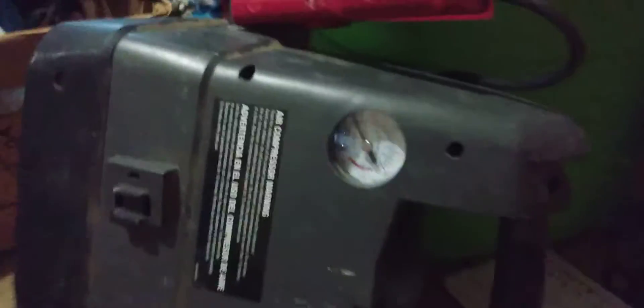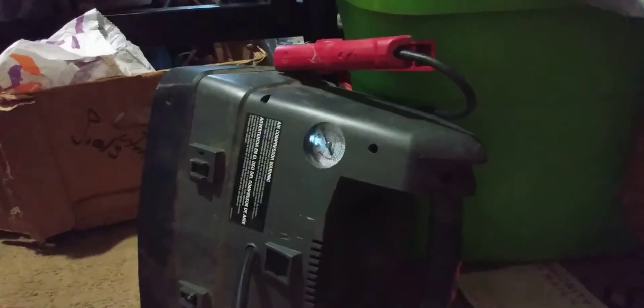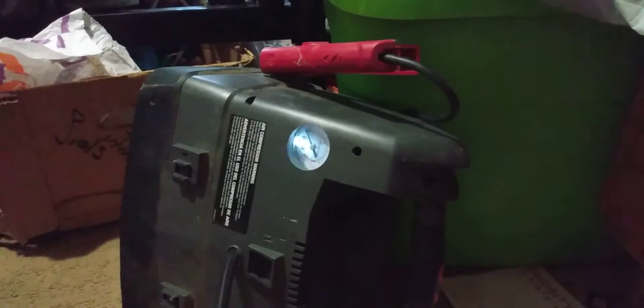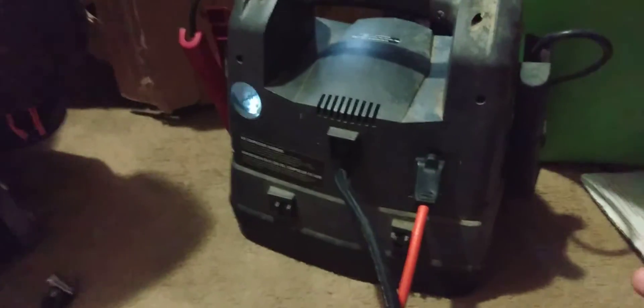I'm trying to air up balls and I keep running into issues — the light is flickering because it's old. I think I might have to take it apart and spray some WD-40 in there. This is actually an old jumper box.